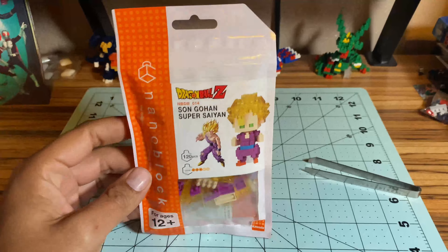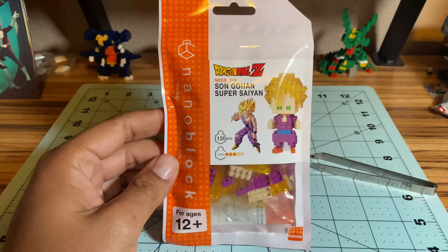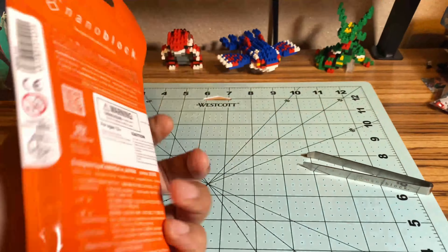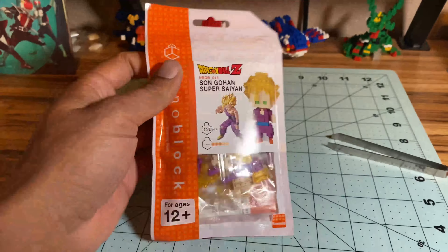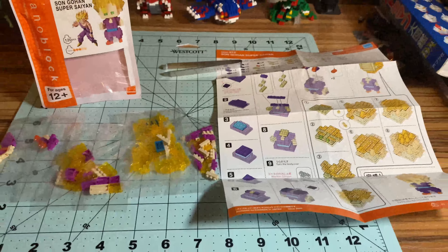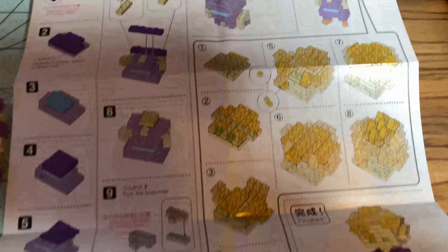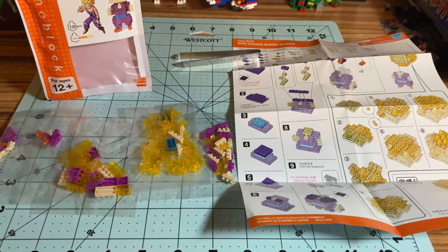Hey everyone, a nerd named Mark here with another Nanoblock video. This time, no Pokemon — I'm doing Super Saiyan Gohan. He's rated three out of five dragon balls for difficulty, 120 pieces. I like that the rating symbols are dragon balls instead of bricks. I got this one at Tokyo Central in Maine for about $9.99. It's NBDB number 14, the 14th figure in the line. It's gonna be a little more difficult with a lot of steps, so I'll break this into time-lapse increments. The hair is really gonna throw me off the most — let's jump right into building!